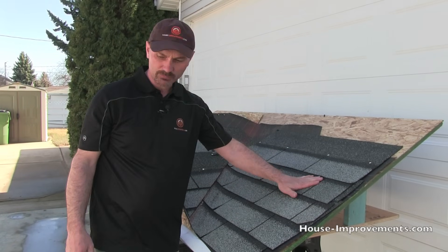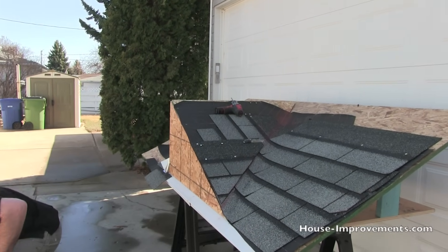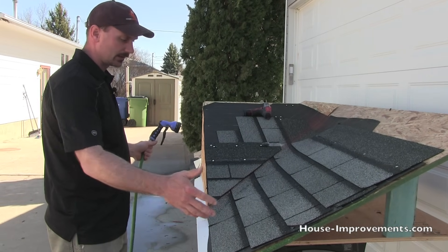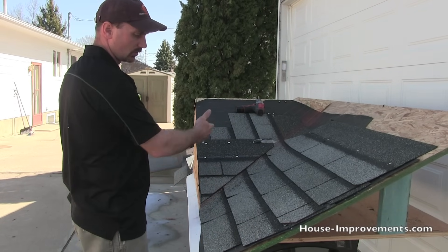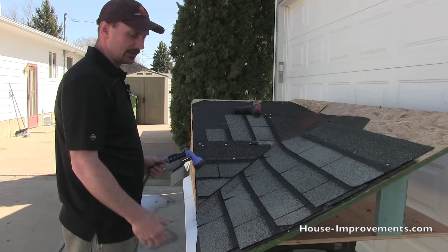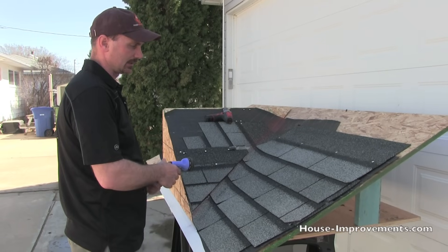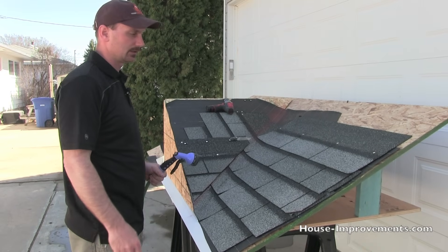We've got a very obvious spot there. The cameraman is going to shoot up underneath this mock-up. I'd take a normal garden hose, climb up on the roof, and start right down at the eave — maybe doing a four-foot-wide area, hosing back and forth row by row, getting lots of water flowing through. If you did all this and didn't find it, you might have to get more aggressive — maybe it's a driving rain finding its way into a really tight spot — so you may have to directionally spray the water in to find it.